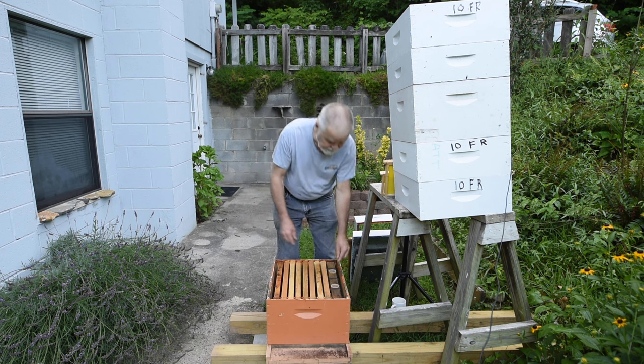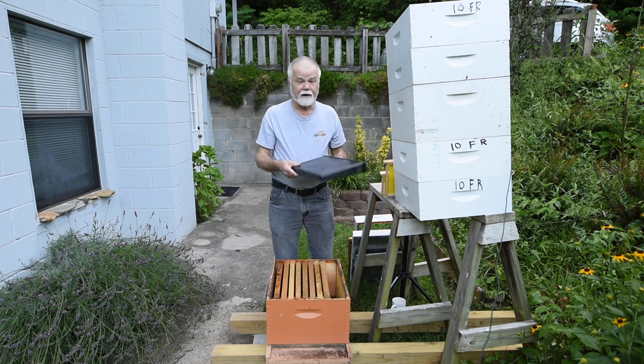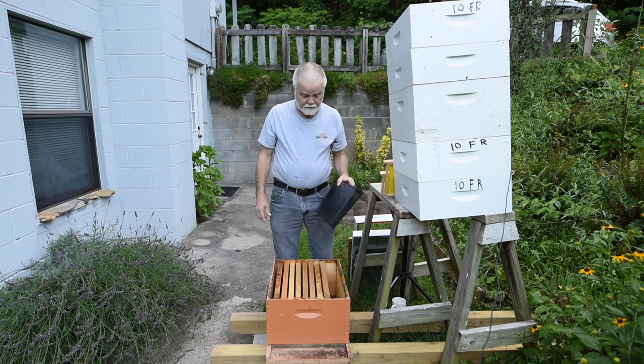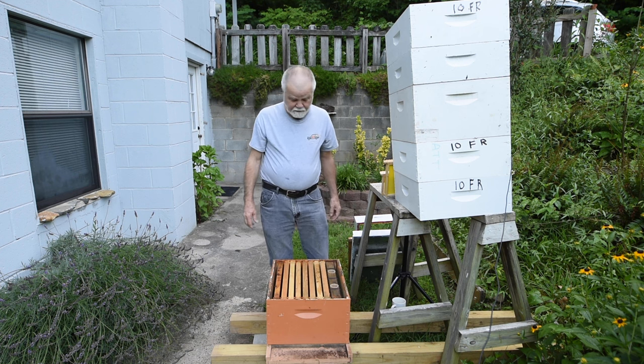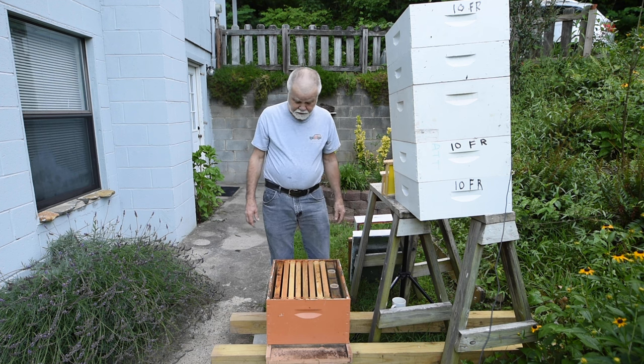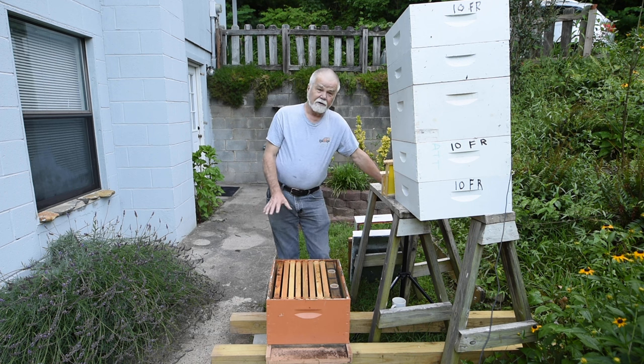This is a frame feeder — it replaces two frames in this hive. You can get them where they replace one frame, but this one replaces two. So if you have a weak hive or a new hive — say you just put a nuke in — then the bees have to fill out that foundation.